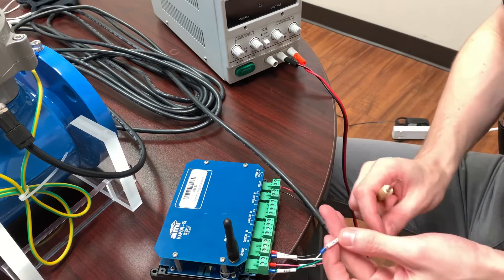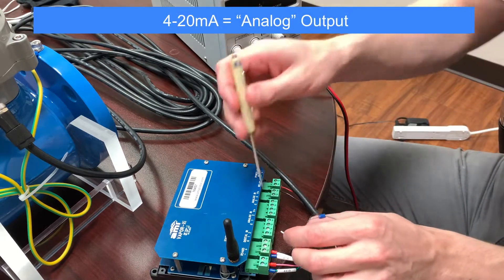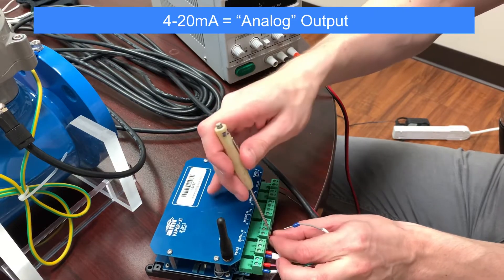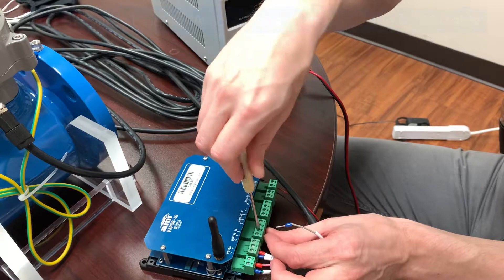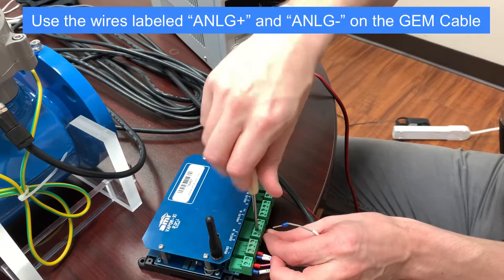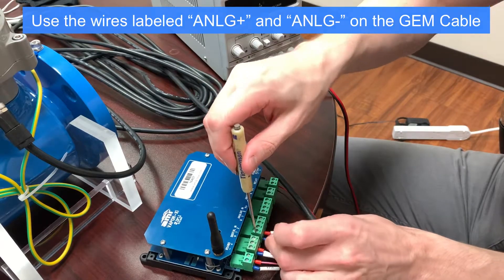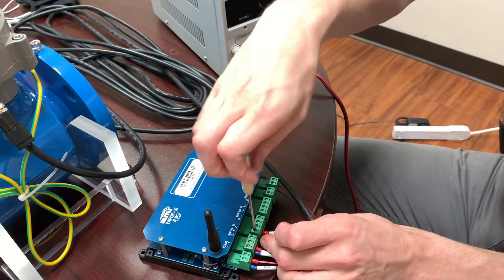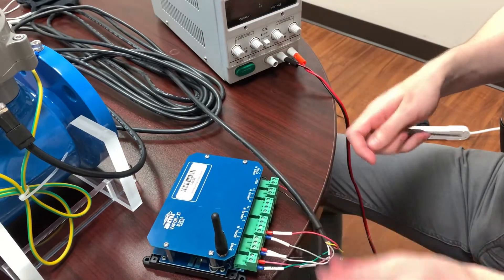Finally, we will connect the 4-20mA signal, which is a type of analog signal. Therefore, we take the wires from the GEM cable labeled analog plus and analog minus and connect them to the analog input terminal block on the Vapor device. The analog plus wire goes to the analog one terminal and the analog minus wire goes to ground.